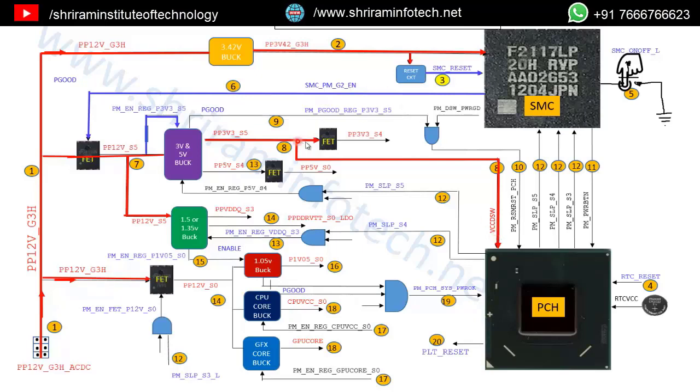You must check this VCCDSW 3V signal; if it is present, steps 1 through 8 are okay. In any iMac there are different power stages: G3H stage, S5 stage, S4 stage, S3 stage, and S0 stage. They turn on one after another. G3H is the off state; once we press the power button, the iMac enters S5 stage, then S4, then S3, and finally S0 — the fully on state where all power sources are active.